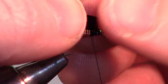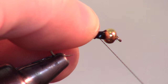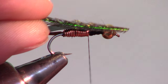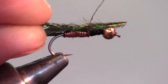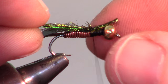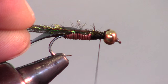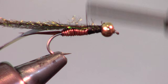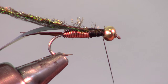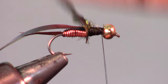Now add a thin strip of thin skin in the same manner — the width of this strip will depend on your fly size. Now tie in a single strand of peacock herl, also in the same manner as the flashabou, and bring your thread back to behind the bead.